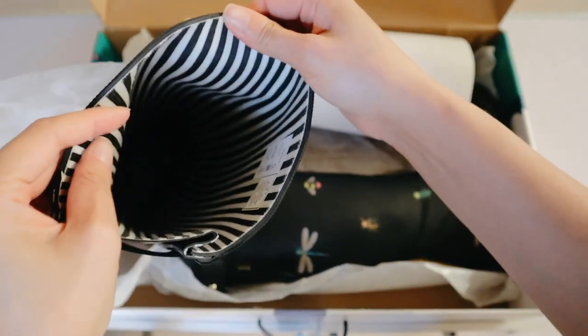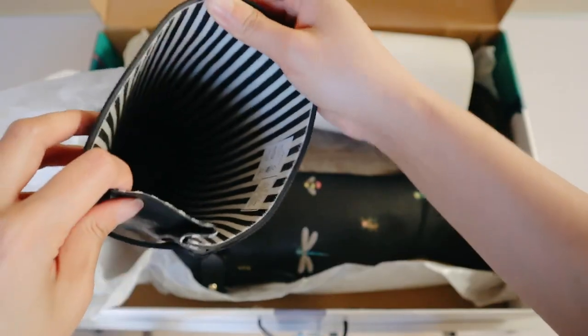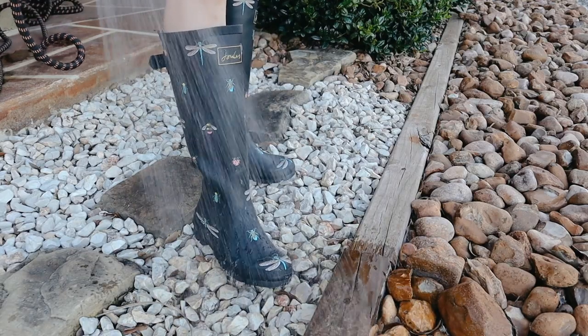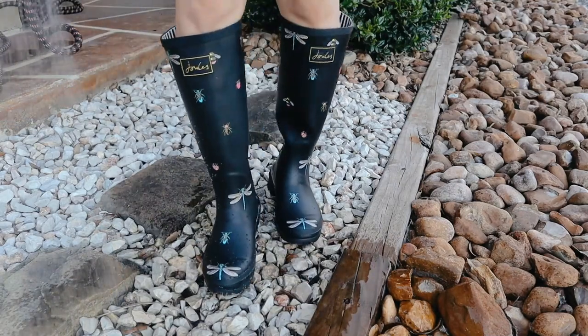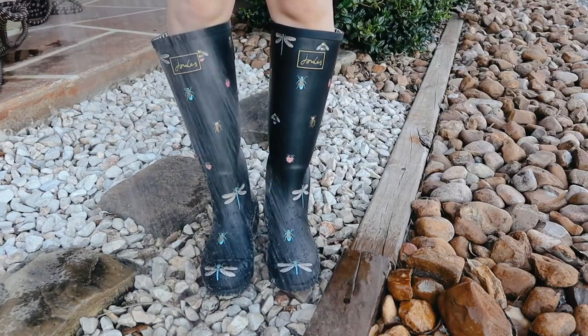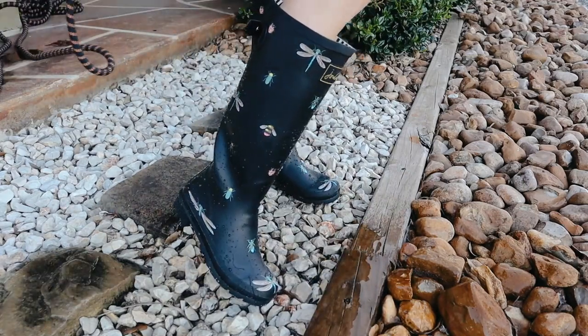It's super thick rubber, and it has a really nice lining on the inside that's also really cute — it's not just rubber, it's definitely a fabric inside. It's really comfortable, which is why I wanted to do this review in the first place, because I did not think I could get such nice boots on Amazon. I've never really ordered clothing items or shoes from Amazon before, but this has completely changed my mind.